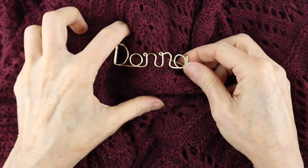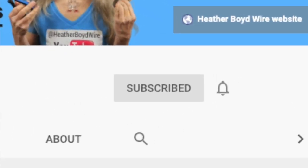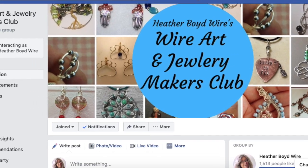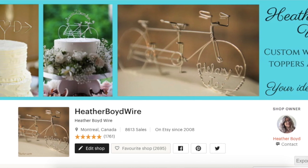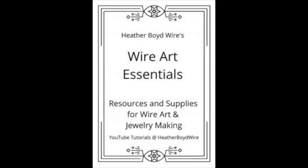Thanks so much for watching — give it a big thumbs up if you liked it, and be sure to subscribe to my channel for lots more DIY wire art and jewelry making videos. Hit the notification bell to be notified when I go live and post new videos. Join the Wire Art and Jewelry Makers Club on Facebook — linked below. Check out my Etsy shop where my husband and I specialize in custom wire wedding cake toppers and funky jewelry. Join my mailing list and I'll send you my wire art essentials ebook — also linked below. Thanks again for watching!